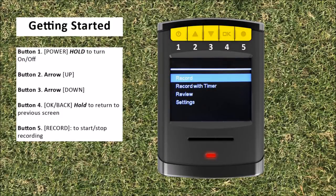To turn the swing cam on or off, press and hold the power button until the device turns on or off. Use the arrow up and arrow down buttons to scroll through menu options. To back up a screen, press and hold the OK button until the device has reverted back to the previous display. To select a menu option, scroll over the desired option then press and release the OK button. While the device is on live streaming, you can press the record button to start and stop the recording.